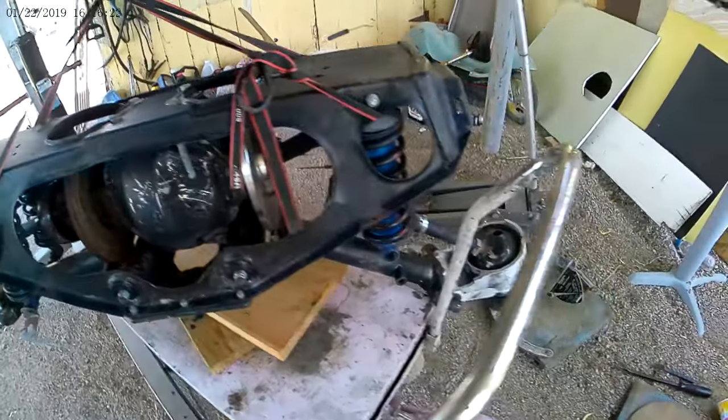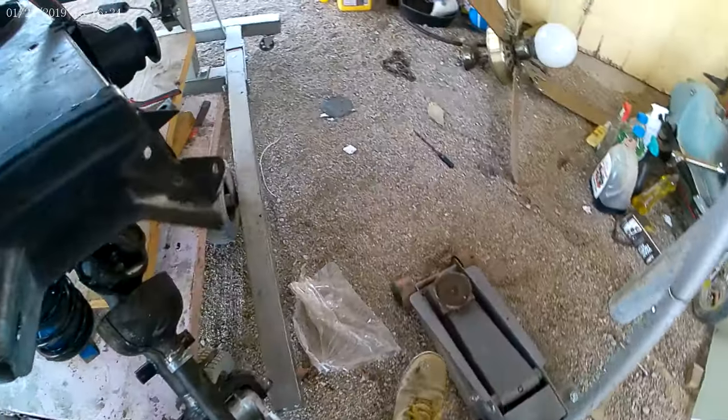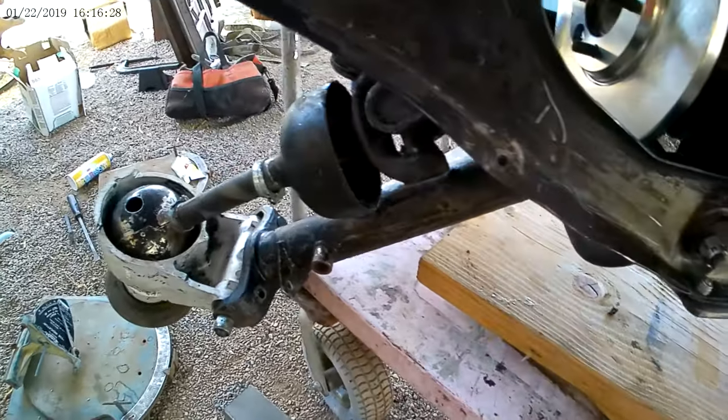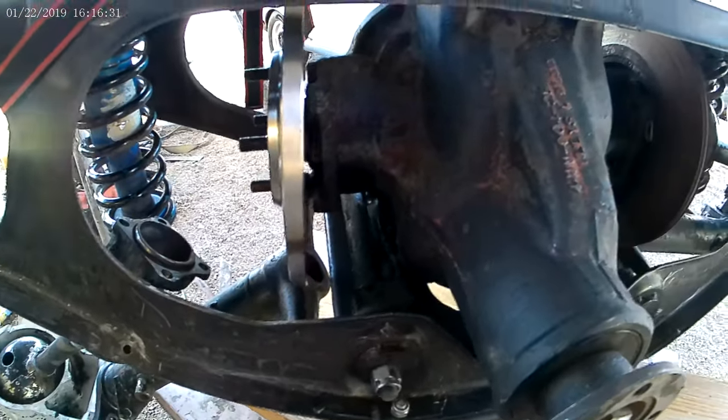Oh no, I blew up the Jaguar doing burnouts — what am I gonna do? No, I didn't blow up the rear end doing burnouts. But here's the Jaguar rear end.